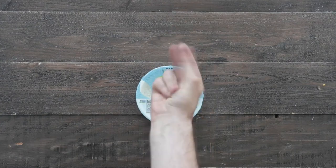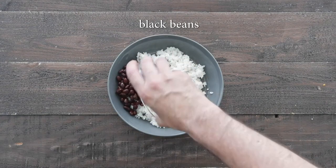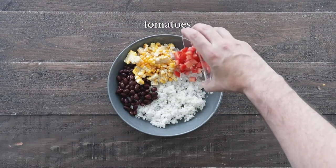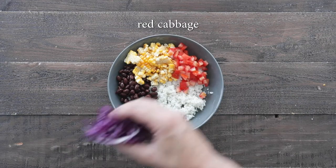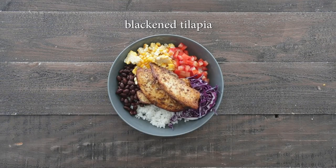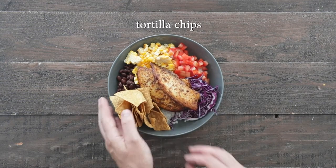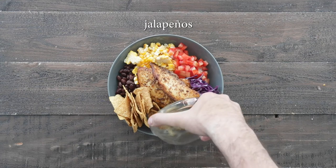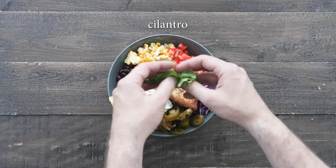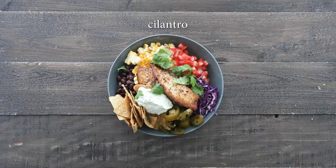Set it to the side, and then I've got some Heinen's pre-cooked white rice. We're gonna add on some warm black beans, some of those corn kernels that we trimmed off the cob, some fresh tomatoes, a little bit of sliced red cabbage, our blackened tilapia. Then I've got some corn chips, because this is a taco bowl, and then if you want, some jalapenos.